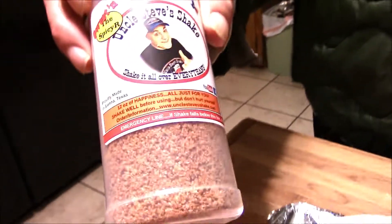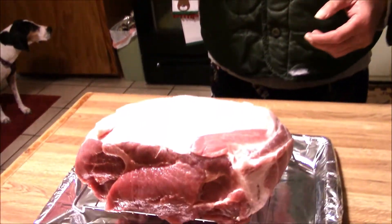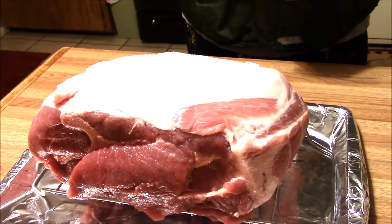I said I don't know, but I'll try it and I'll film it and we'll all know. So I got some Uncle Steve's Sweet and Spicy here. I've got about an eight or eight-and-a-half pound pork butt here. I've got it washed and dried off, so now I'm just going to season it up.